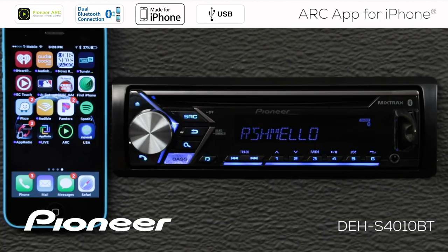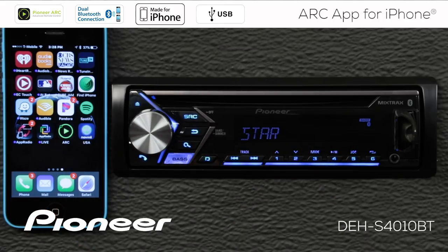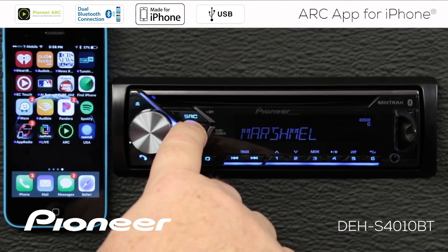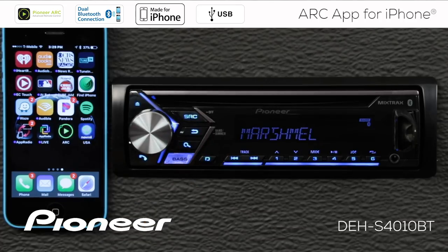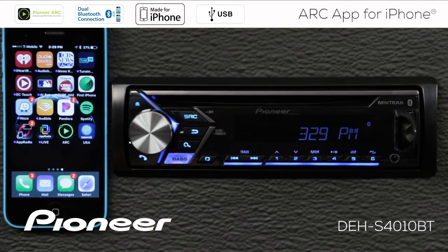With the Arc app installed and a Bluetooth connection from my iPhone to the in-dash receiver, I'll touch the telephone button — you can see iPhone 5 is connected. Now let's check a setting on the in-dash receiver to make sure we're all set up and ready to go. The Arc app can operate both Bluetooth and wired, and I'll show you how to do both.